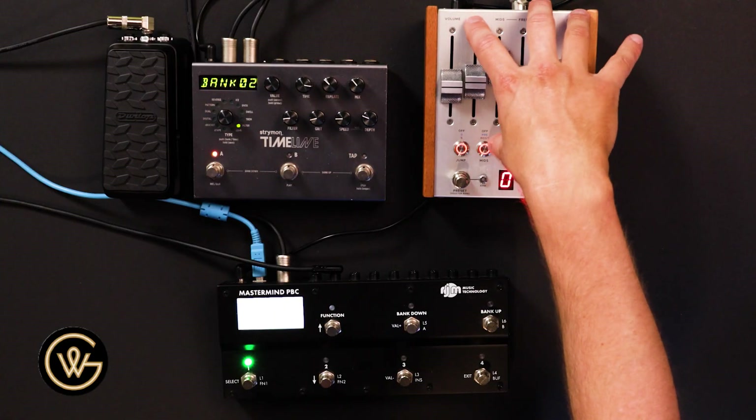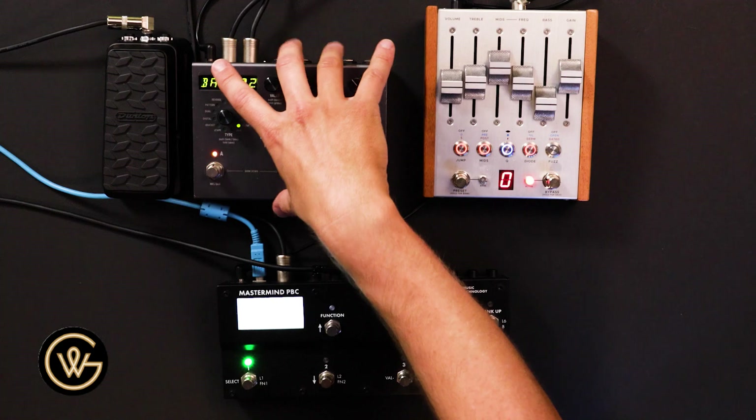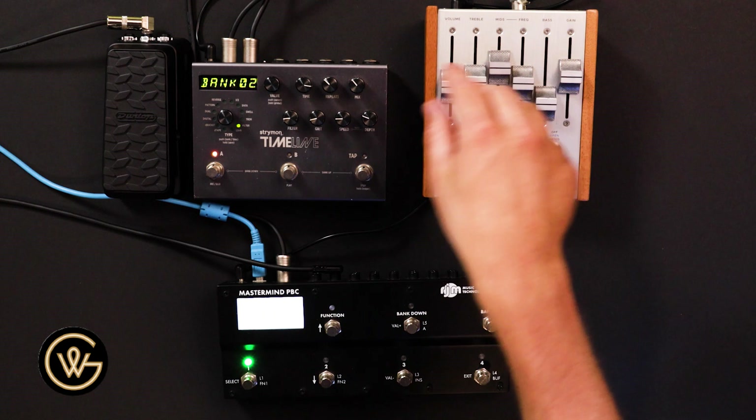I'll do the same thing on channels — another thing I have backwards today. I would normally change the MK2 to channel one and the Timeline to channel two, because that's the order in which they're seen. MIDI channels really don't matter, just so long as, in the majority of circumstances, one device on your pedalboard has one channel assigned to it. We wouldn't want to have the MK2 and the Timeline both on channel one, because then they will always be changing at the same time and you can't send them different signals. Give your pedals different MIDI channels and you'll be a happy person.